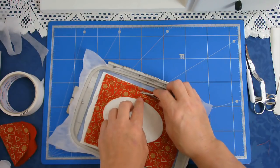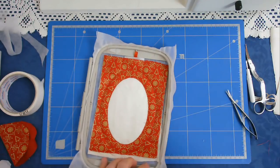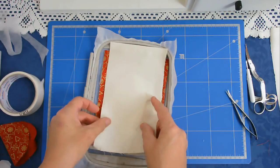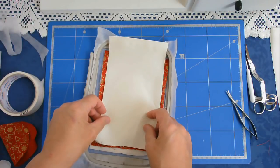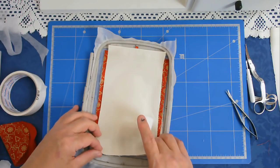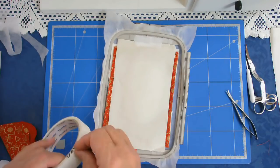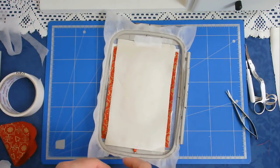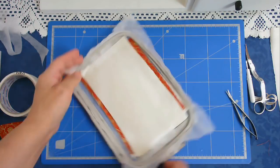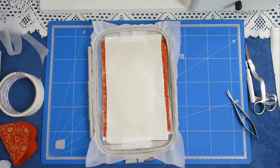I'm going close to the stitching but not actually touching the stitching. I'm going to cut this little jump stitch here. Now I can add my center fabric. I'm going to place that over the top and I'm going to put a little bit of tape just to hold it still.